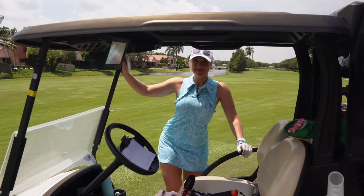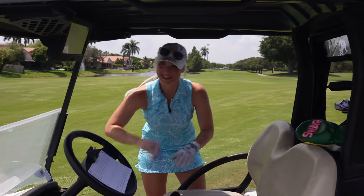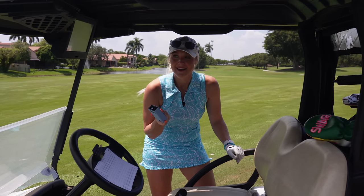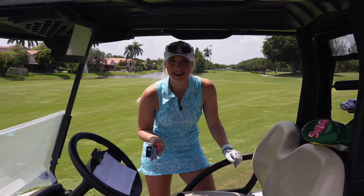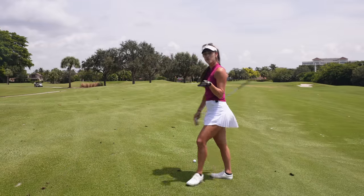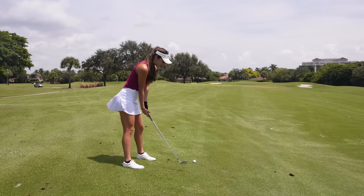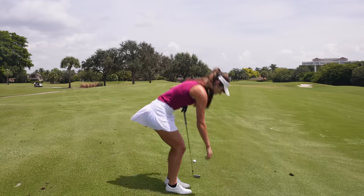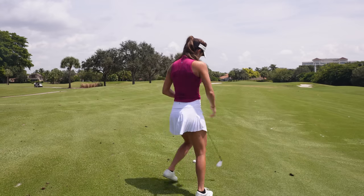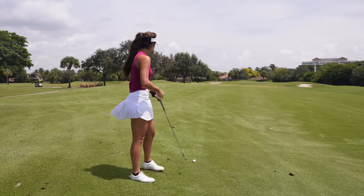Morgan's the only girl I've played with who has a rangefinder. How far was it? 130 yards, but it's downwind so it's playing less. I'll probably hit a knockdown nine. We're about 130 yards downwind, and I'm on this weird lie — I hate when the ball is above or below my feet. I'm just going to choke down a lot and try to put this close. It's probably playing like 120.